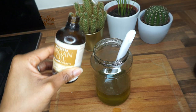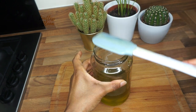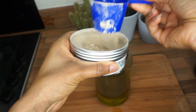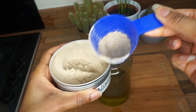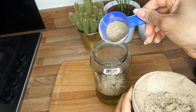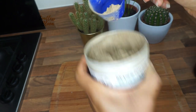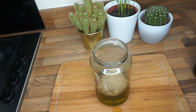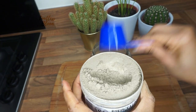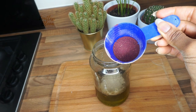Now I'm going to add the herbs, starting with amla powder — about a tablespoon. Then about a tablespoon and a half of bhringraj powder; this is so messy and gets everywhere. That's bhringraj powder, followed by a tablespoon of bhringraj powder — and then about a tablespoon of hibiscus powder.